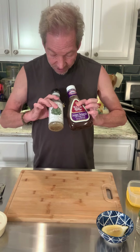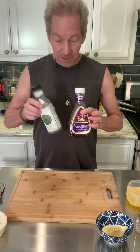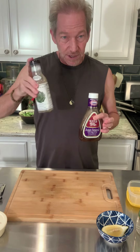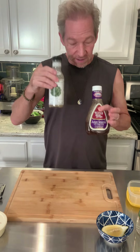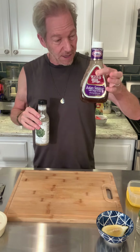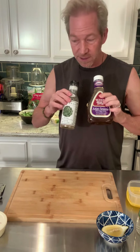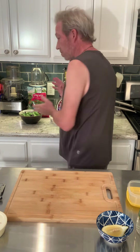Here are two different brands I like: Brianna's and Ken's Steakhouse — really good. They already have the emulsification ingredients if you look at them at the market. Some of them have more than others, so sometimes you have to shake them up and they become a little more blended. This one here has a little mustard in it, which is going to allow it to bind the two ingredients — the oils and vinegars, or whatever acid you're using.